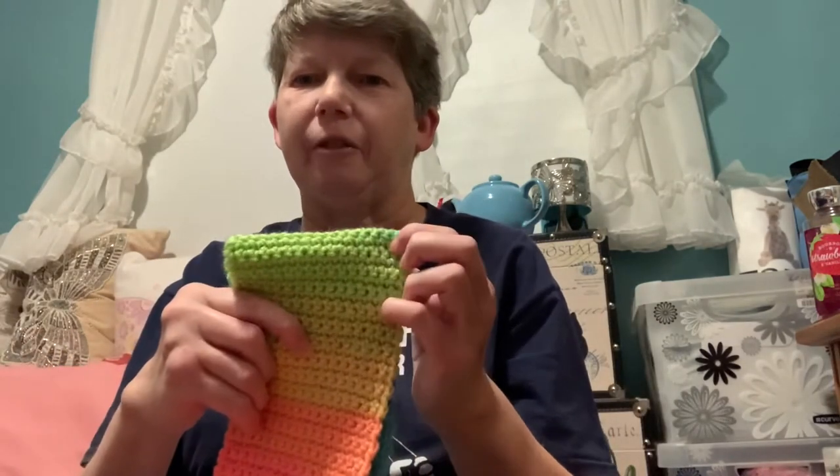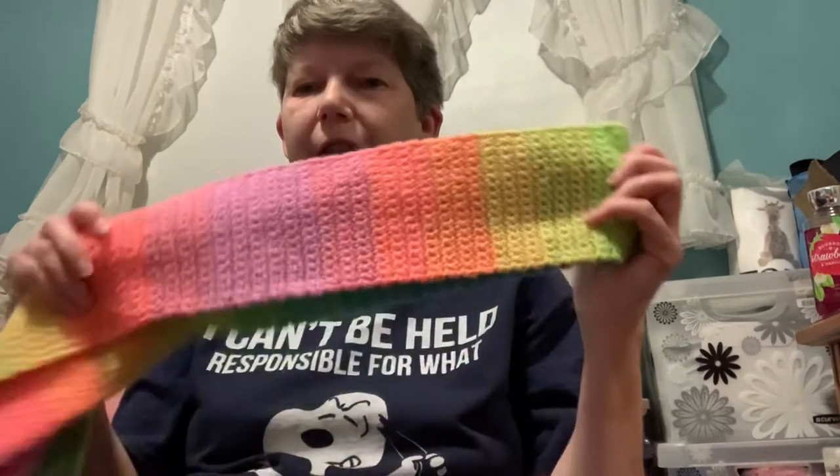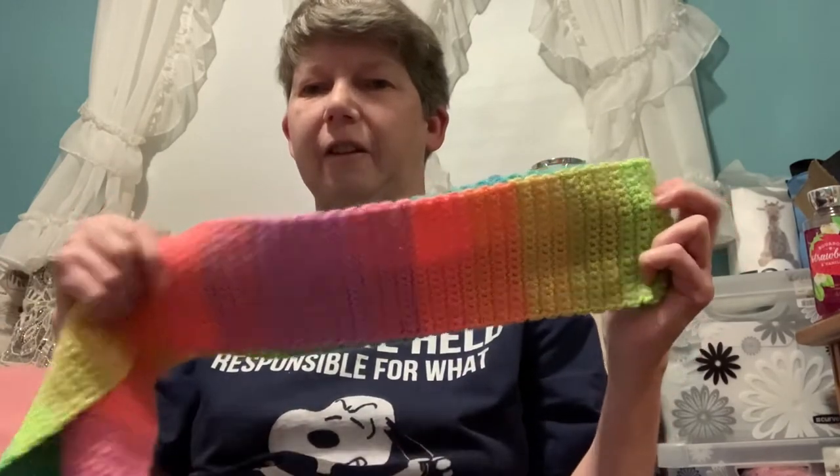So that's my one finished object. This was just 16 single crochets across. I checked online for a chart measurement and they said to make it 50 inches long, so this is 50 inches long.